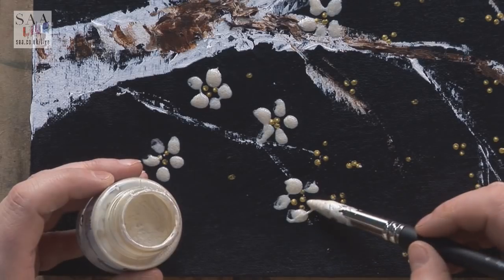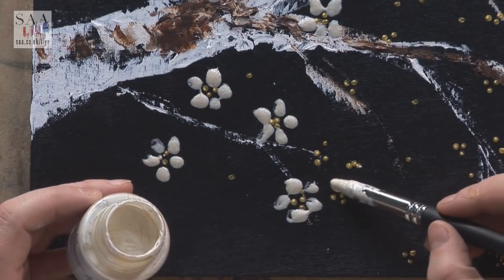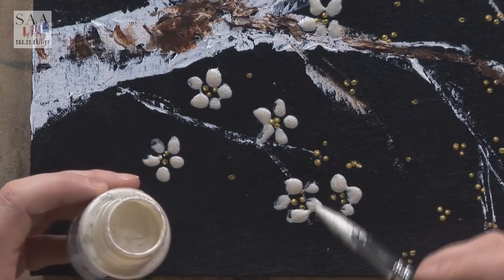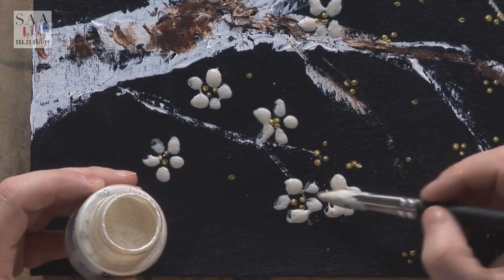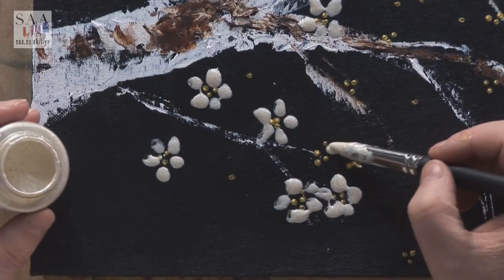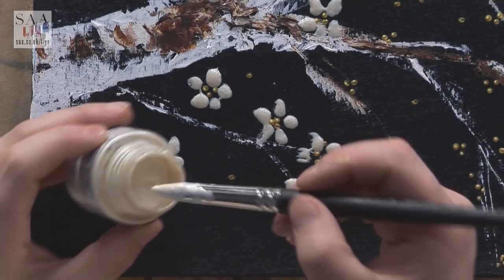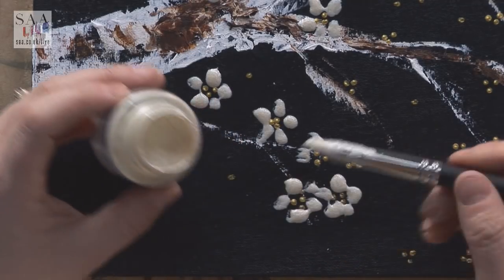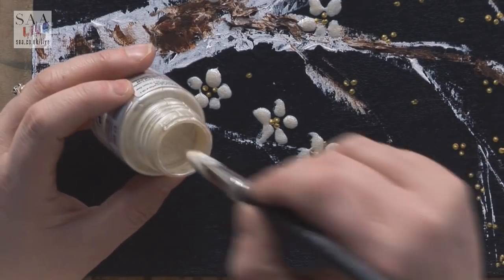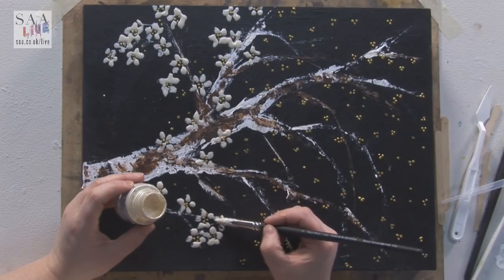They're going to stay that raised shape, and the first thing people will do is touch it, put their hands on it and feel it — and I think that's really nice. I'm not precious about paintings; if you are, you put them behind glass. But you can feel, you can hold, you can touch — and I think that just brings it closer.